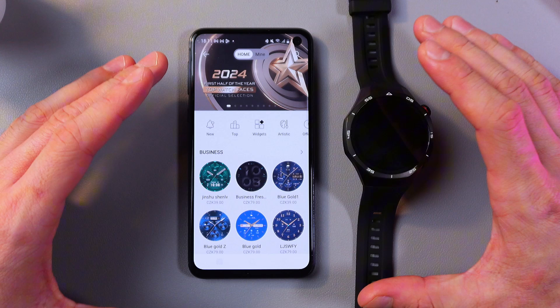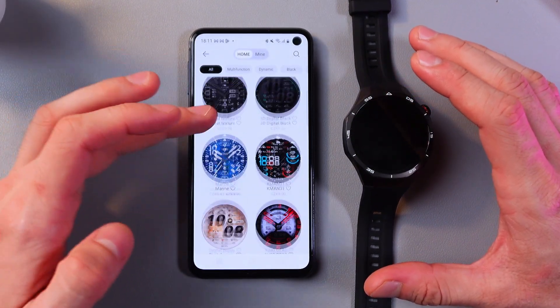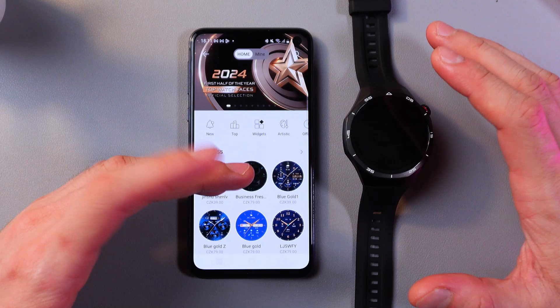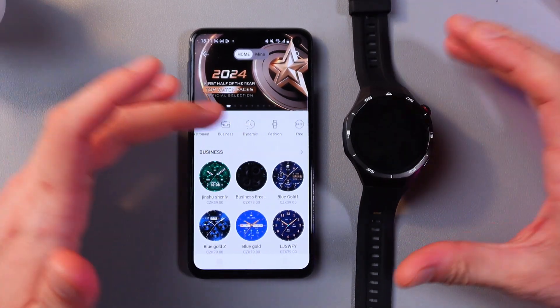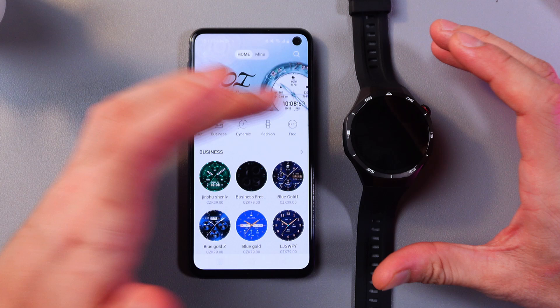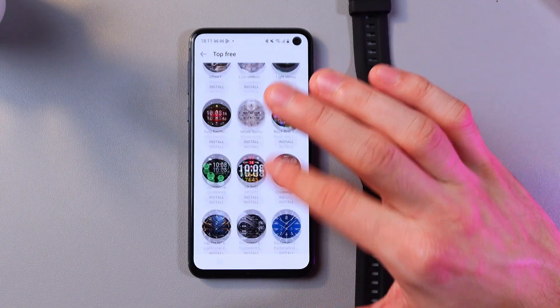Press more. Here you'll see a huge list of watch faces for any kind of taste and any kind of budget — free, paid, and so on. They can be animated, dynamic, etc. Let's choose the free watch faces and now let's choose the one we like.